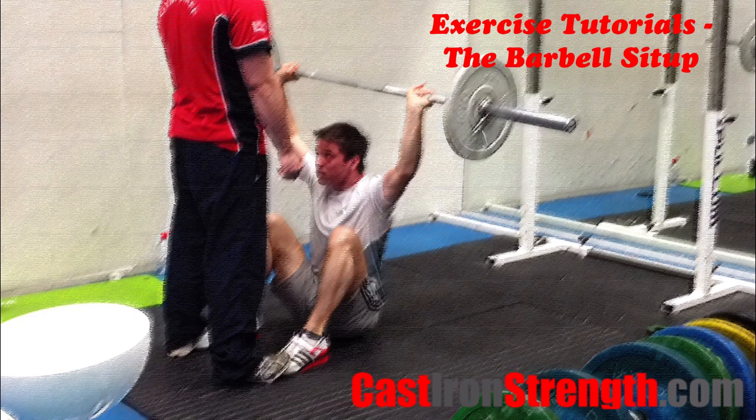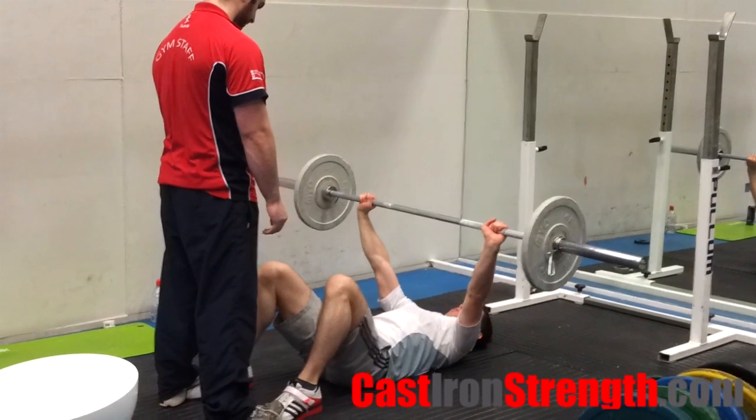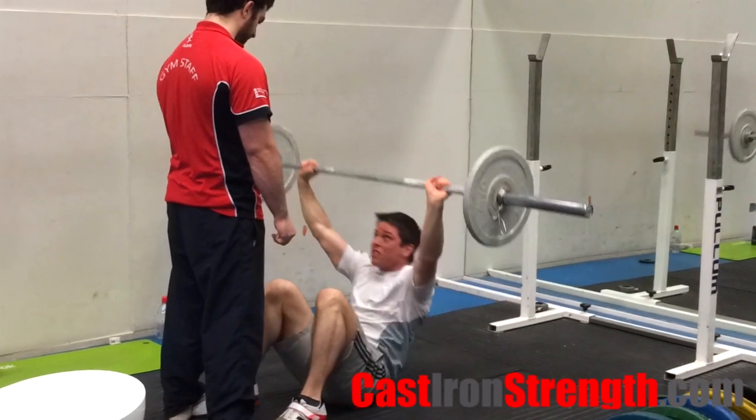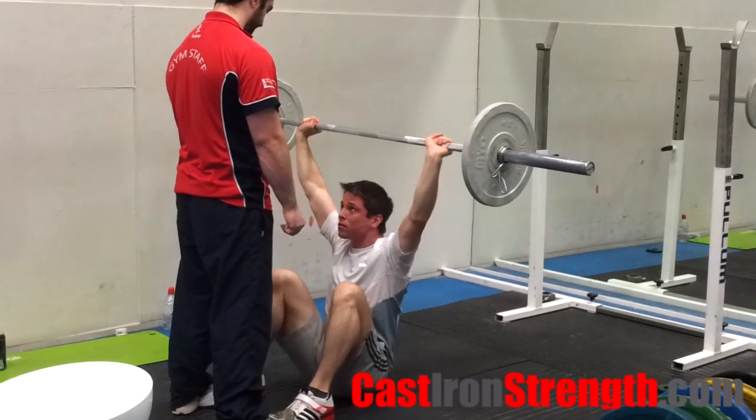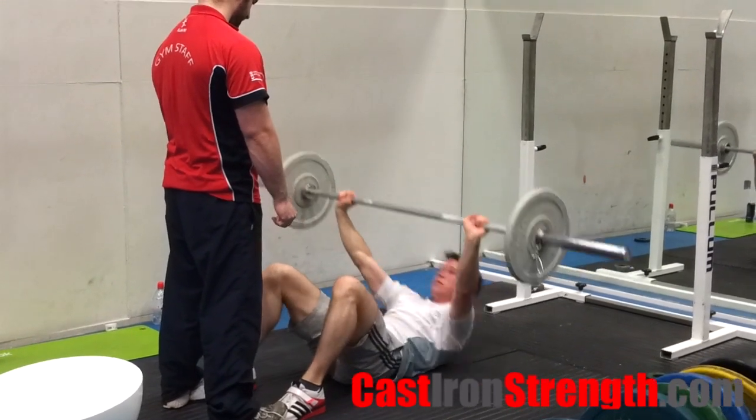The Barbell Sit-Up. A twist on the traditional sit-up, the barbell sit-up requires the lifter to brace through the trunk and shoulder girdle at the same time. The use of the barbell as a load makes this exercise scalable for both the novice and for the strongest person in the gym.